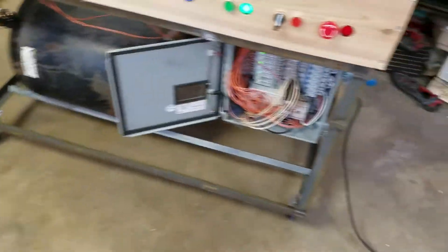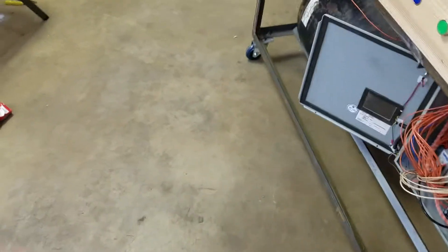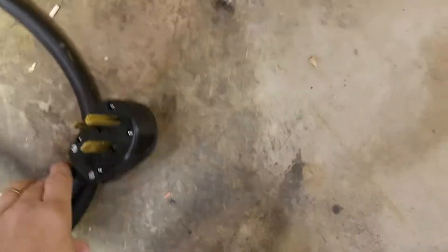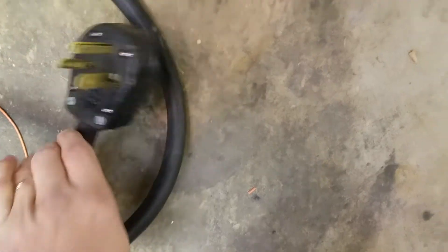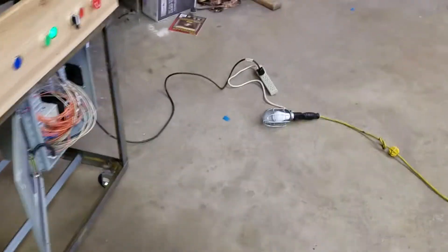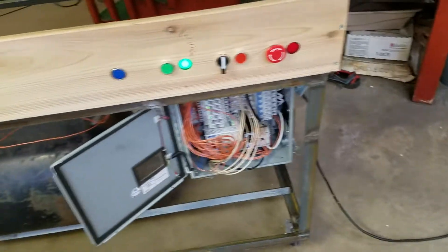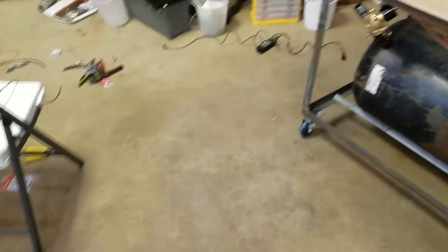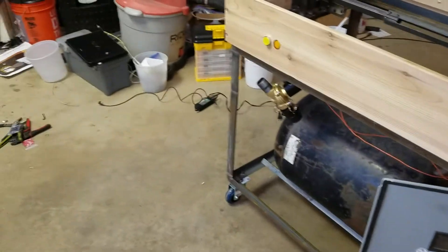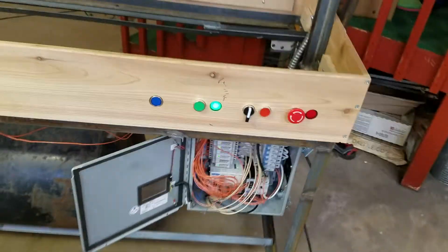I'm waiting on some 6/4 SO cord in the mail. Right now I had it set up using 6/3 on essentially a dryer plug, which is the outlet I have wired in over there. But once I started wiring it I realized I made a mistake — if some of my circuits run on 110 volts I need a separately isolated neutral from the ground wire, so I have to have four wires instead of three. I'll have to pull another neutral wire in, but that's not a big deal, just a little bit of time.